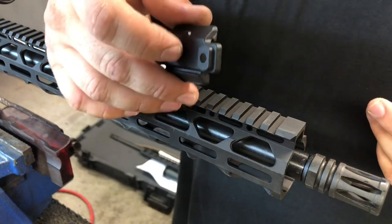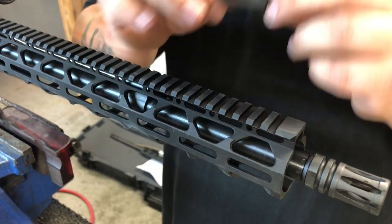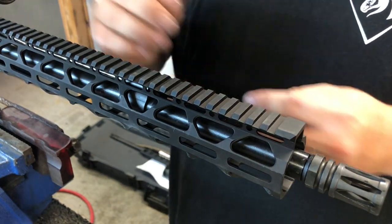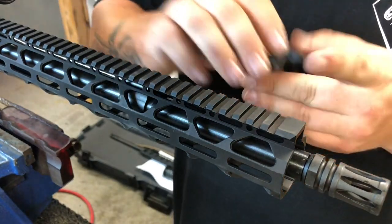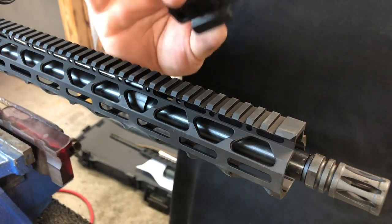You start by placing it on here. There are two little tabs that go inside the rail slots. This requires four slots minimum to mount — if you're using M-LOK, you want to put a little M-LOK rail section in there. You need something that's at least four slots. Three will not work, four will.